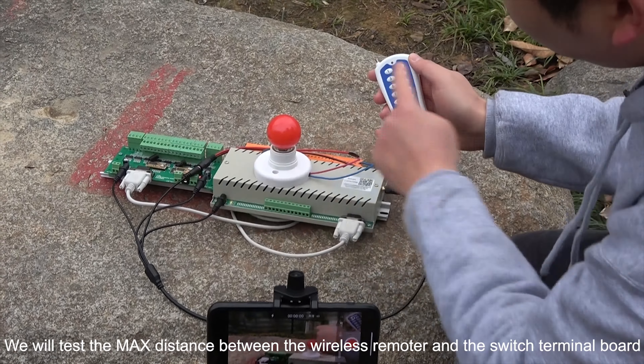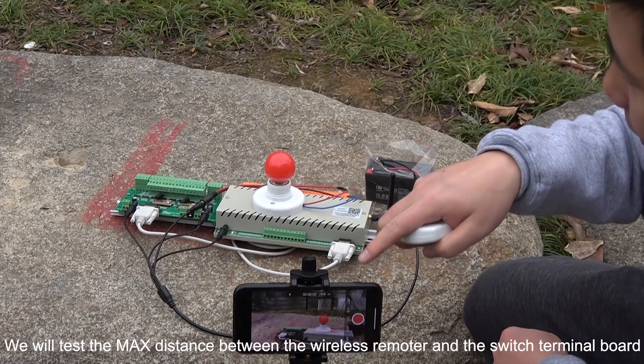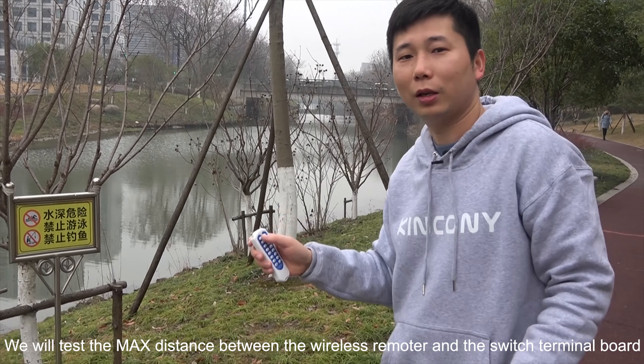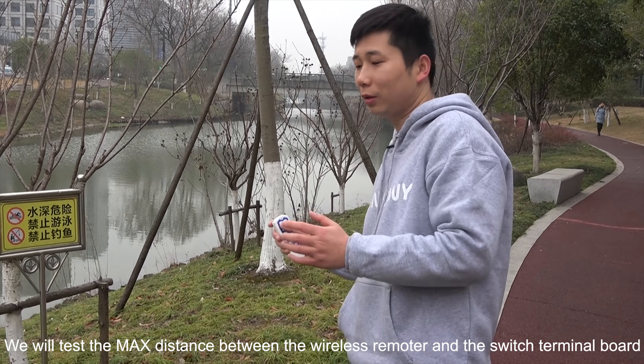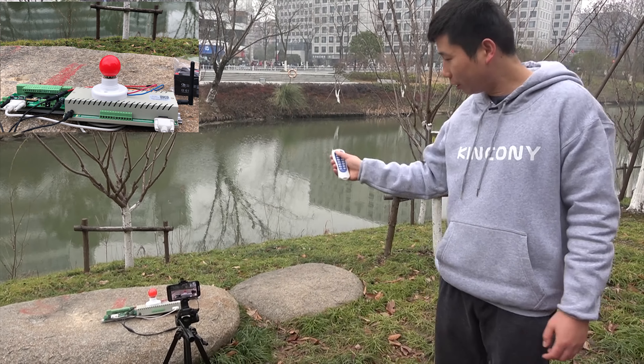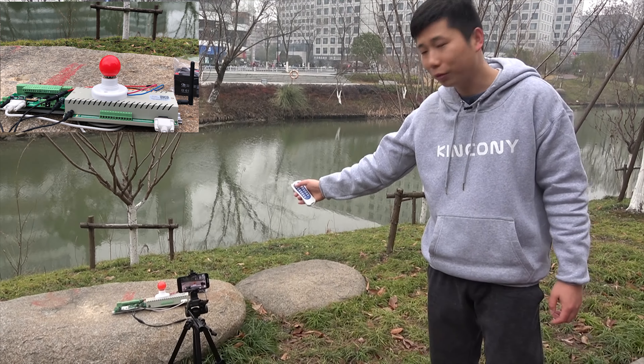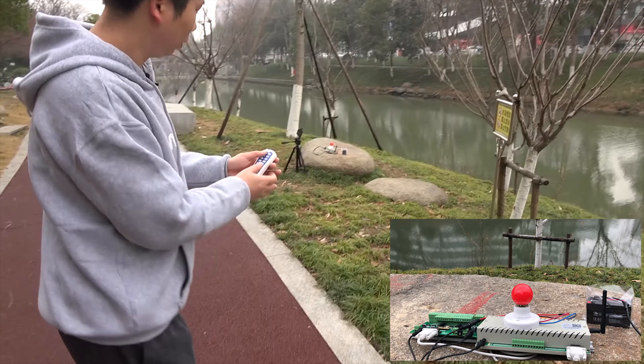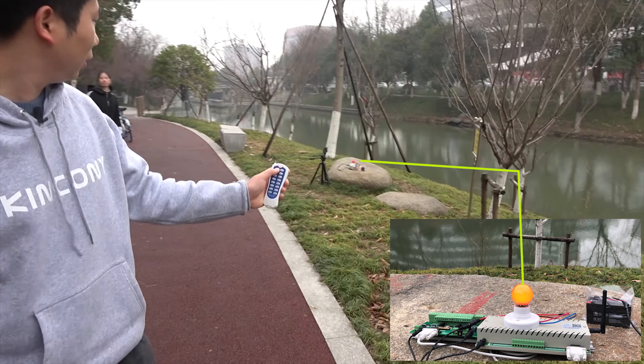We will test the remote from the switch terminal board at the maximum distance. I have already used a mobile phone to take the video and monitor the state. Let's begin to test how long a distance we can achieve. Let's begin using the wireless remote — you can see I can control the lamp. On, off, on, off.